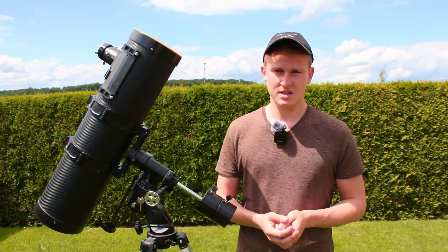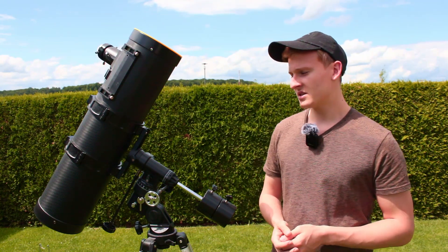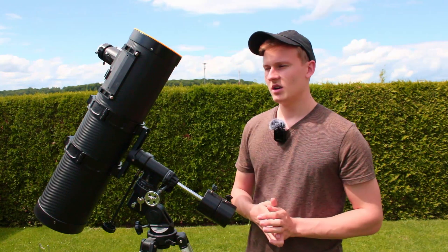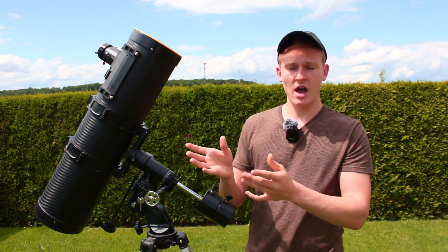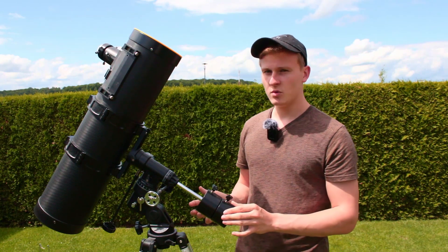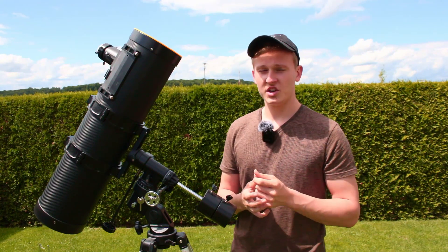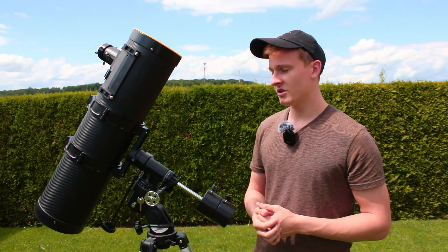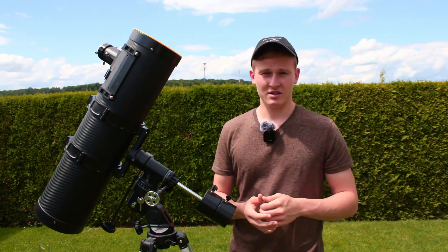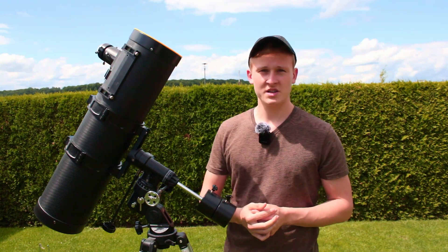The biggest disadvantage of this telescope is definitely the mount. When you attach just the Newtonian optical tube to the mount, it's already a bit too heavy — you can see it moves when you touch it slightly. Especially if it's windy, it's very hard to get sharp images and videos of the sun. But if it's not that windy, it's not a big problem — still something important to note.